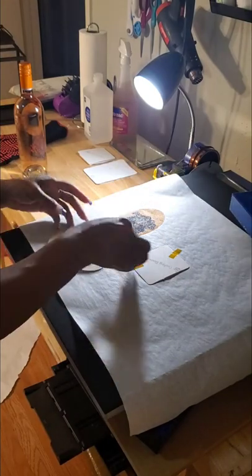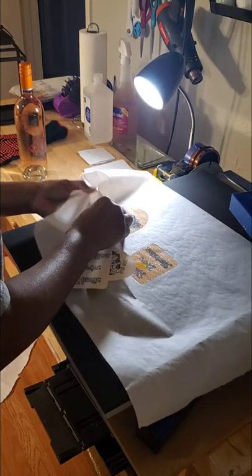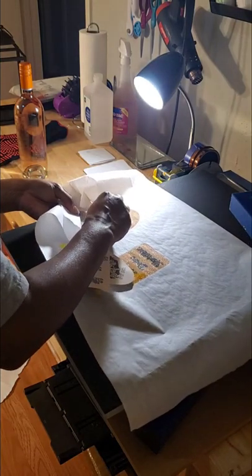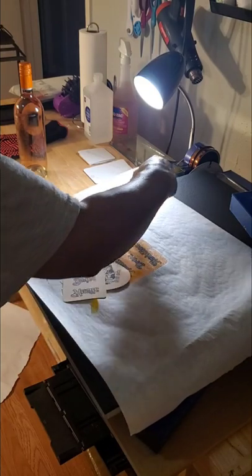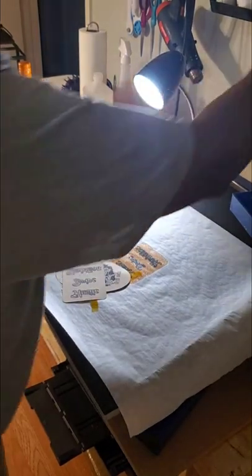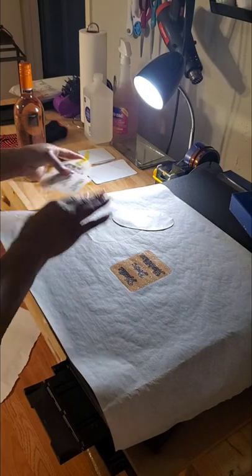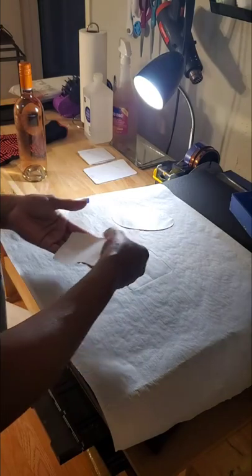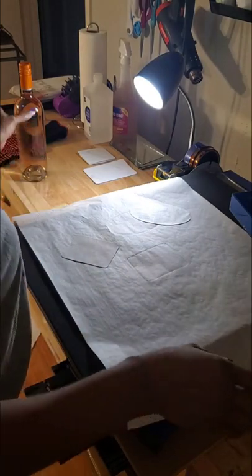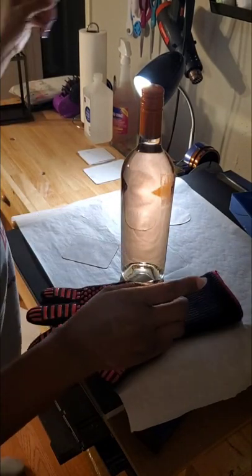It worked! To get it off, it comes right off. I'm turning off my heat press and peeling it right off of the parchment paper. It comes right off. Now I've got my bottle — I need a heat glove and a heat gun.